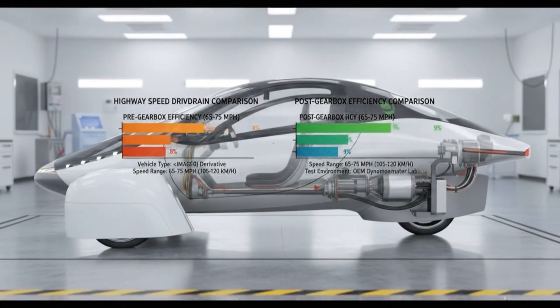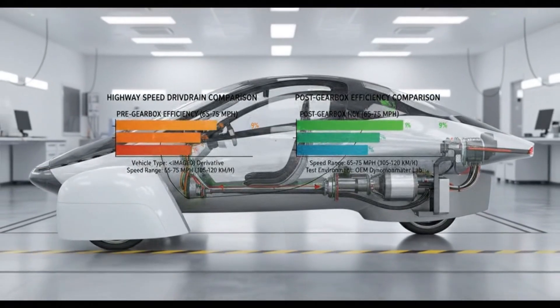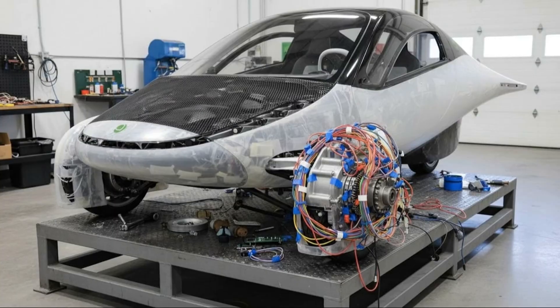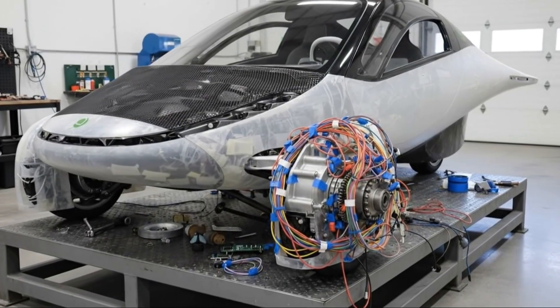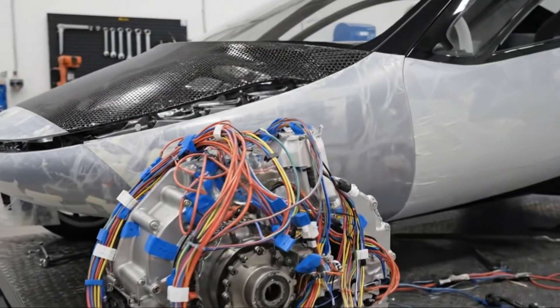There are two companies in particular — Magnax and YASA — that are producing what they call yokeless axial flux motors. To understand why these motors are so interesting, it helps to first think about how most traditional electric motors are built.